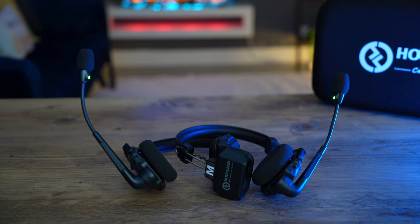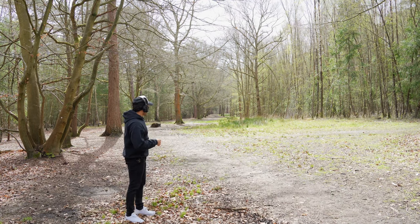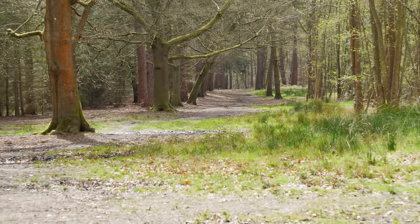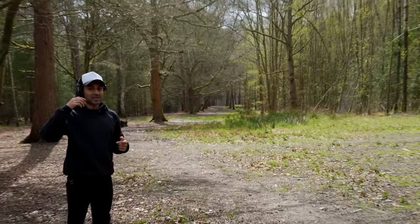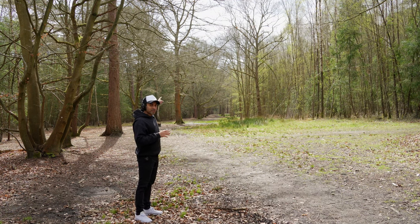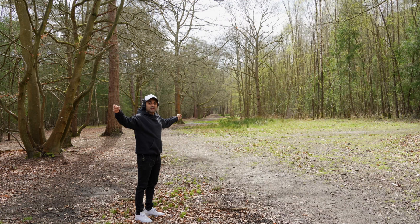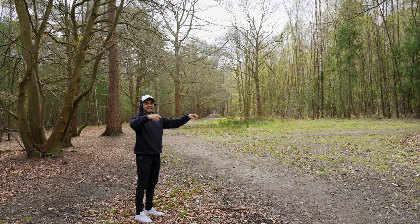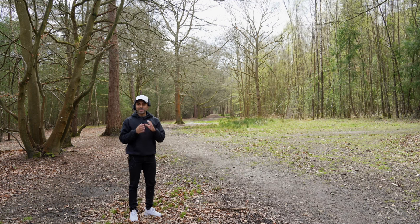Now we're going to test the 1000-foot or 350-meter range. I'm standing in a national park where the measured distance down to the far end is almost exactly 350 meters. I also want to mention that with the master headset, if someone is 1000 feet in one direction and another is 1000 feet the opposite way, those two people are 2000 feet apart but can still communicate through me as the central hub — effectively a 1000-foot radius all around me.